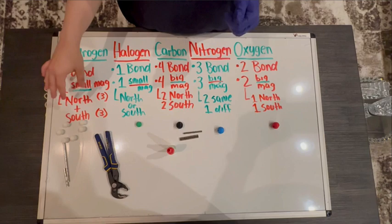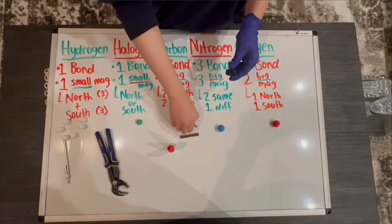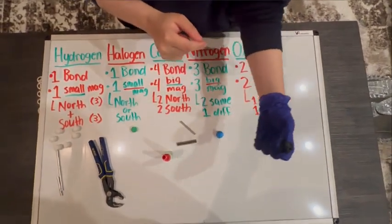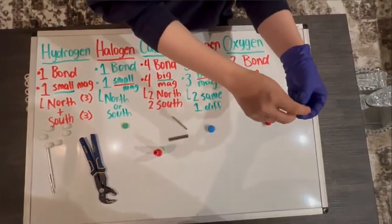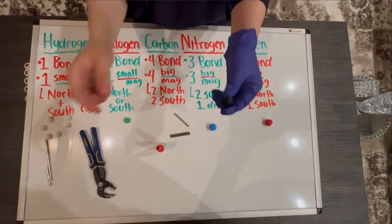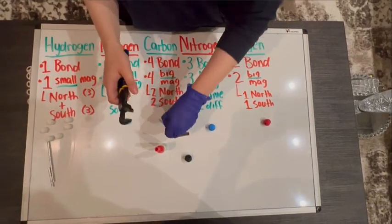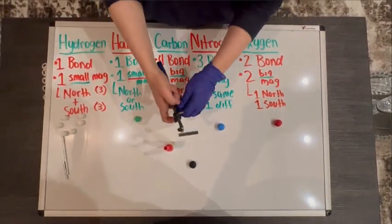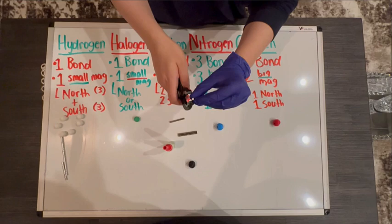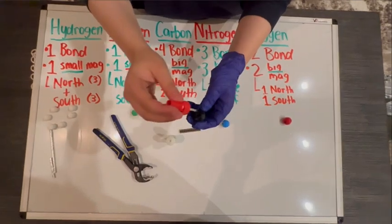The halogen is going to be the same process as the hydrogen — it's one bond, and it can be either north or south, it doesn't matter. Now for the carbon, we're going to use the bigger magnets. Notice that on the carbon, one of these sides is going to be rougher than the other three — that's the printing hole. That hole is going to be difficult to insert the magnet into, so we're going to start with it first. Put the big magnets on the tip of the plier, put some glue on the rough side, line it up, hold it, and just squeeze the magnet in there.